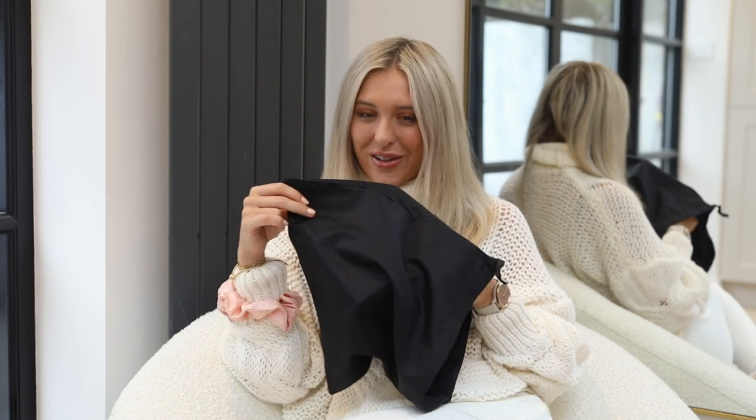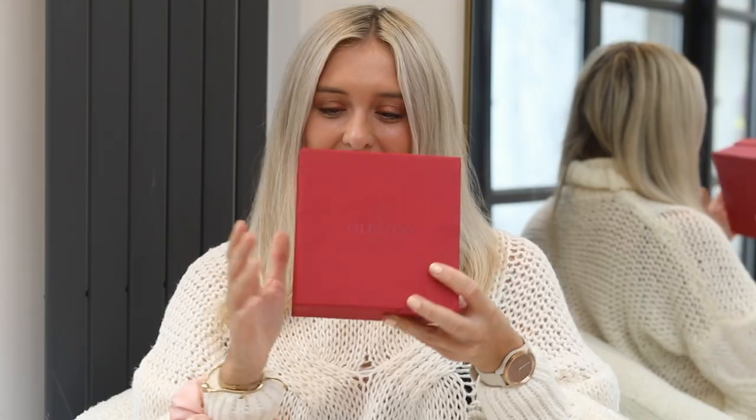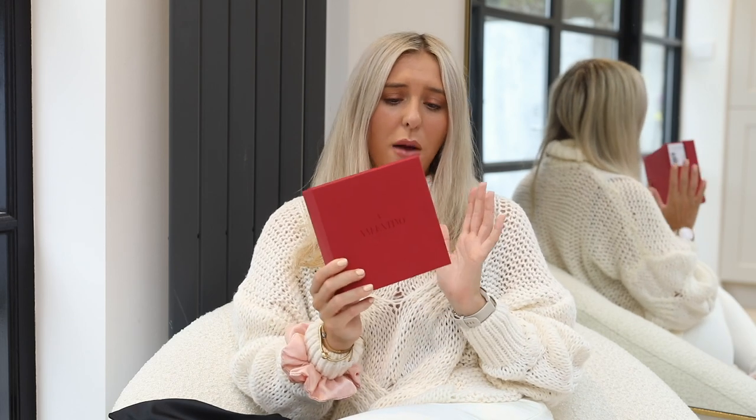So without further ado, it's time to unbox a little something from Valentino. I believe this is my first ever purchase from Valentino, and as with everything, I'm a year late to the party. I'm pretty certain my friend Josie has this belt or a similar version, and it looks gorgeous.